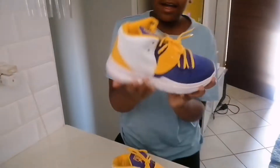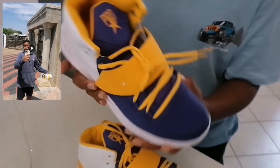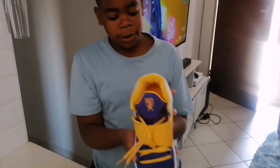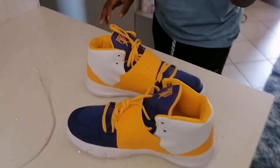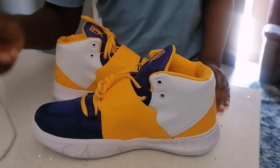Right here with me I have the Pro Striker sneakers. I showed y'all the shorts and y'all requested it, so I gave it to you. As you can see, this is a really nice looking sneaker, and I'm not just gonna talk about the inside — I'm gonna give you some background information on the sneaker.